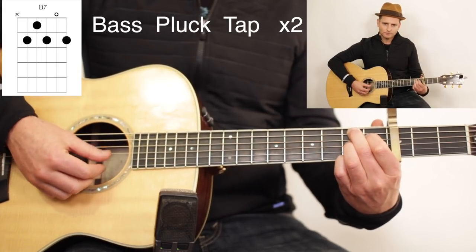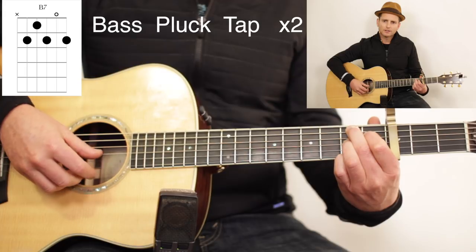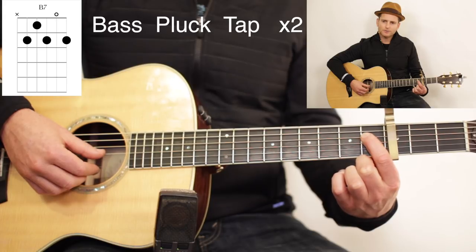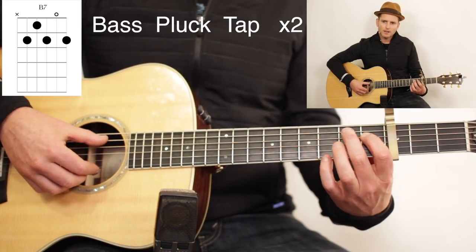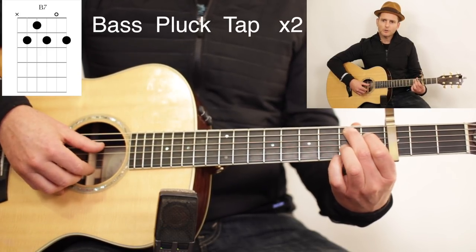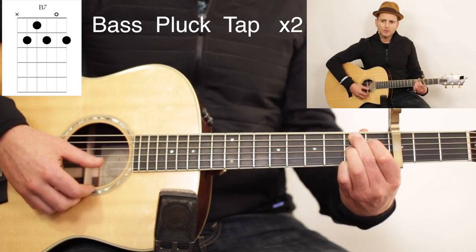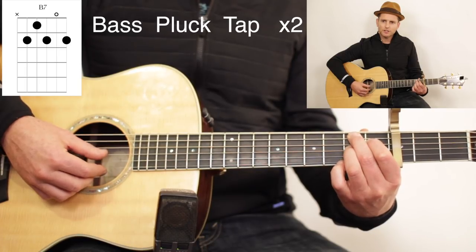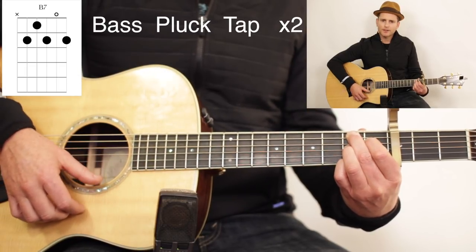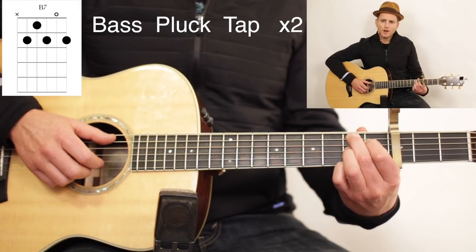Then we're going to go to a B7 — this will be the last chord. You can play these three chords this way through the whole song. The way you play B7 is index finger on the 1st fret of the D string, middle finger on the A string 2nd fret, ring finger on the G string 2nd fret, and pinky on the high E string 2nd fret. When you get to the B7, you hang out on it for twice the amount of time — the E minor and C are going to be quick.